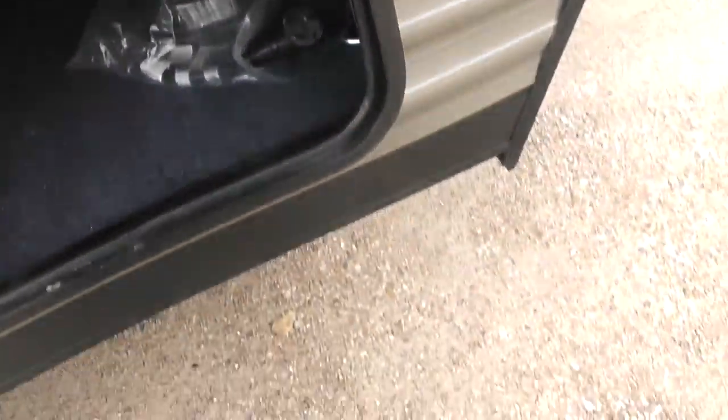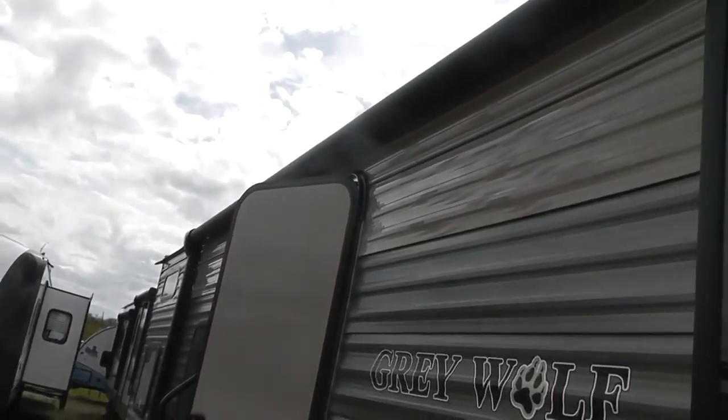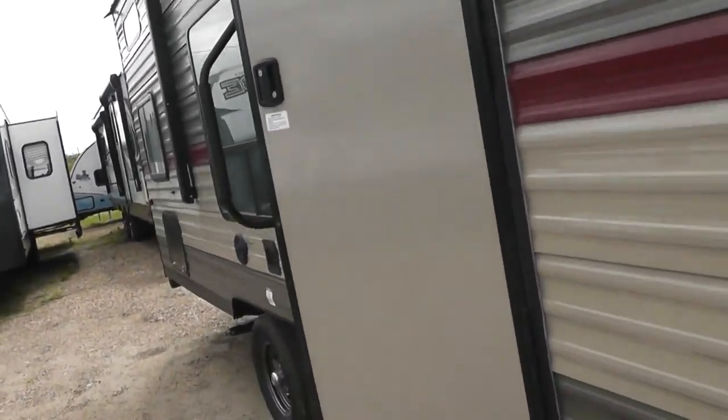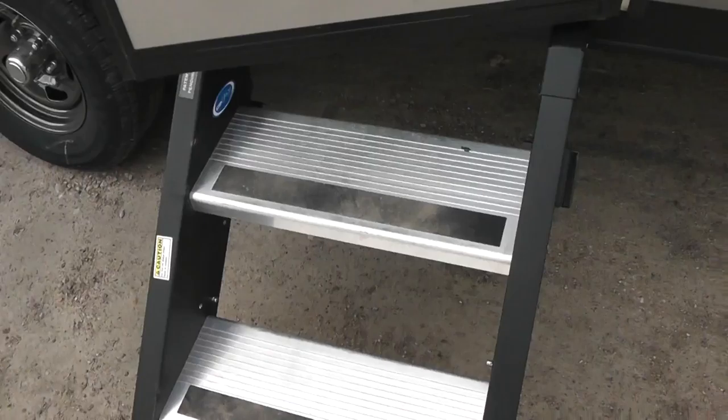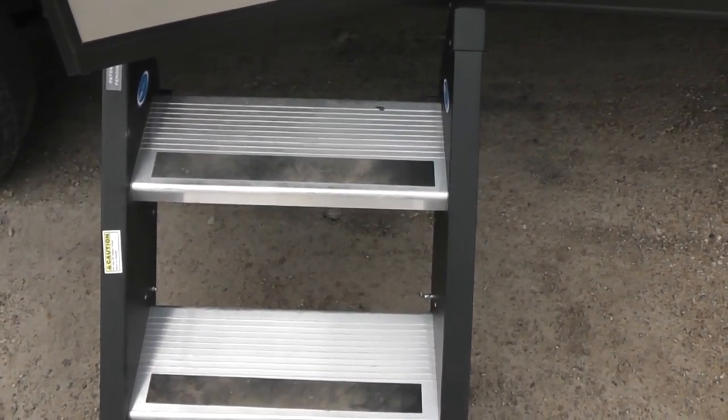Right here is storage that goes completely all underneath the RV — a lot of storage. It has an electric awning that comes out almost the entire length of the RV. The steps are brand new upgraded steps, very heavy duty aluminum.